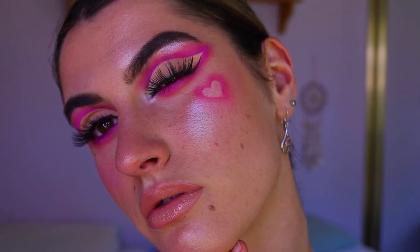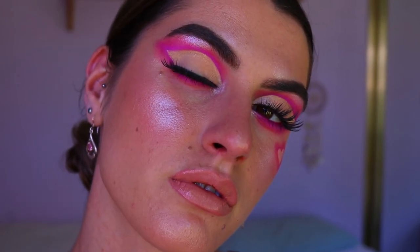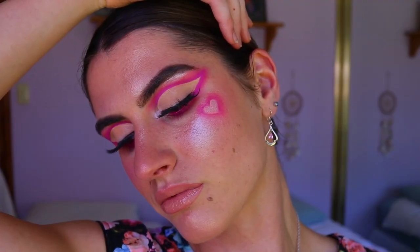That completes today's makeup look! I really hope you enjoyed it — I love how it turned out and I hope you do too. Let me know what you think down below and what you'd like to see next. I always love your comments and ideas. Hope you have an amazing Valentine's Day — sending all my love, and I'll see you very soon. Bye!